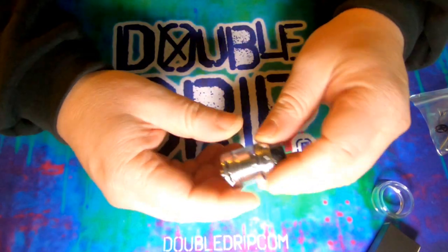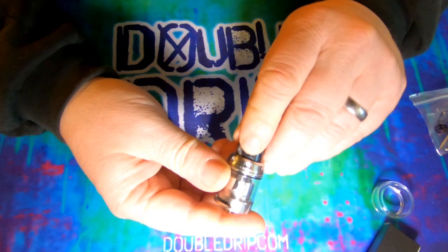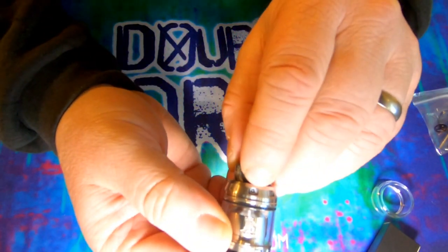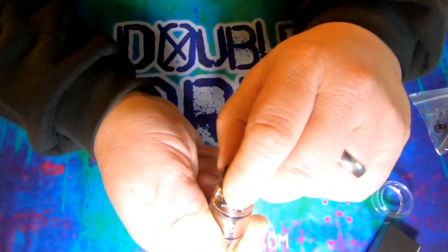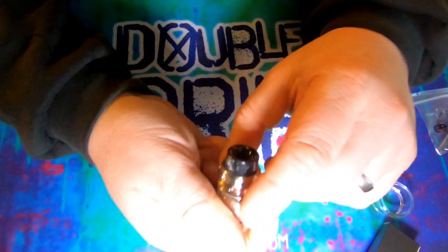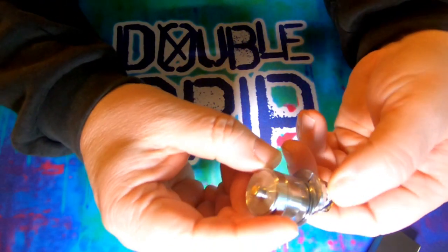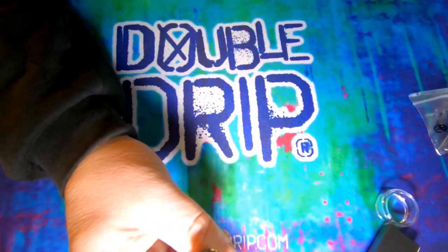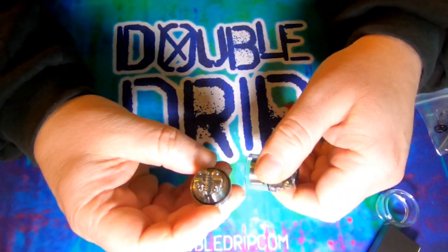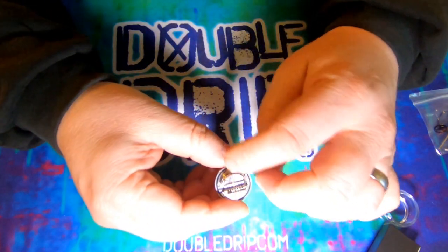Now let's have a look at the tank itself. It's a slidey top-fill — there's a little arrow indicating which way to slide it. It slides back and has a little bit of resistance. It seems like it might be on a ball bearing. And there's a nice deck — it's a split design deck.